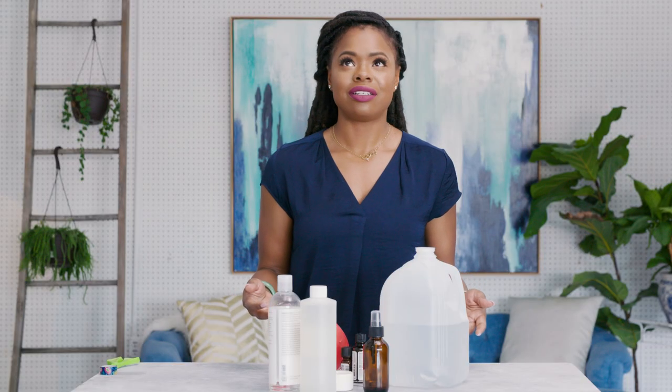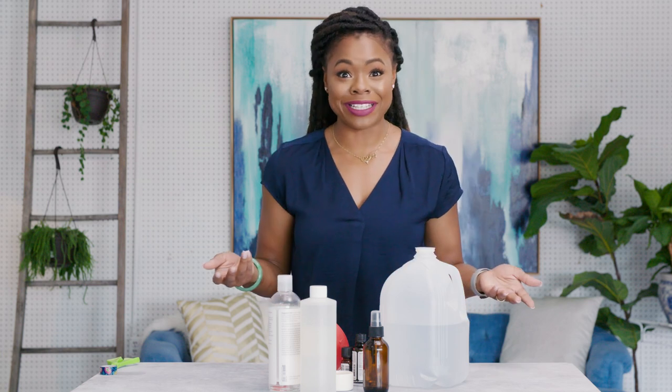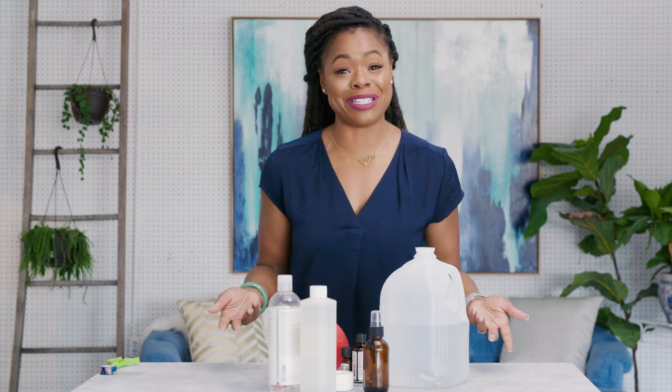Hey guys, it's Maria Antoinette, and today I am going to be teaching you guys how to make a DIY bug repellent.